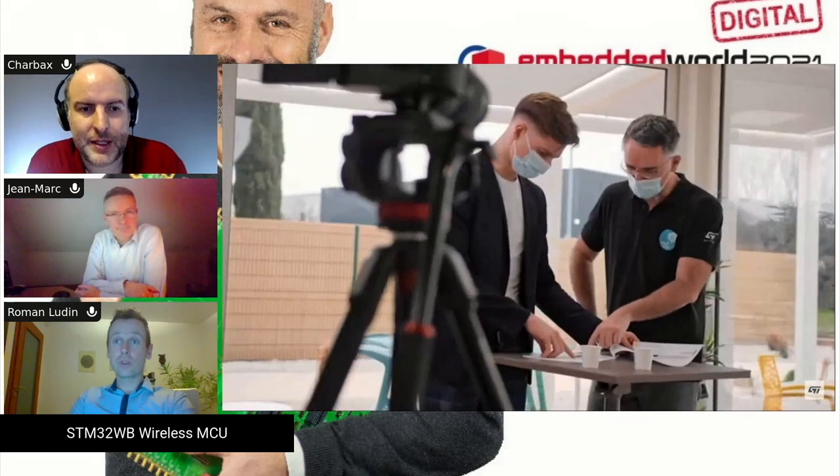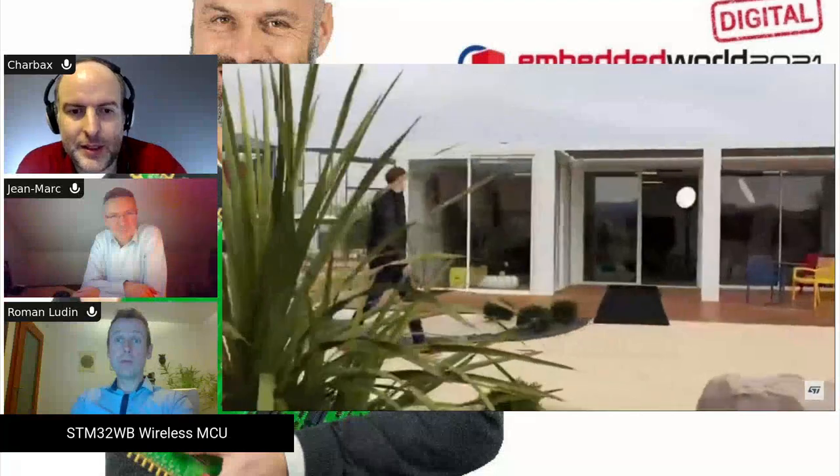We also have a colleague who can say a word about tools. One point on RF: we have a dedicated RF laboratory in our ST office in Prague where we can help customers with antenna selection, antenna fine-tuning, and even pre-certification tests. This is a big benefit for any customer who doesn't want to invest immediately in a certification authority but wants early feedback on their design.